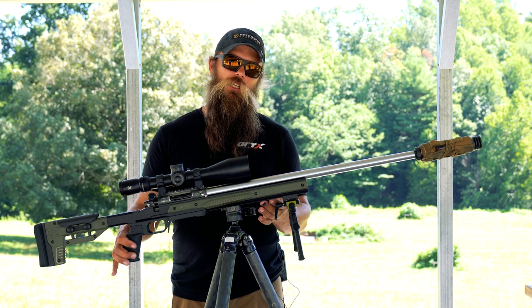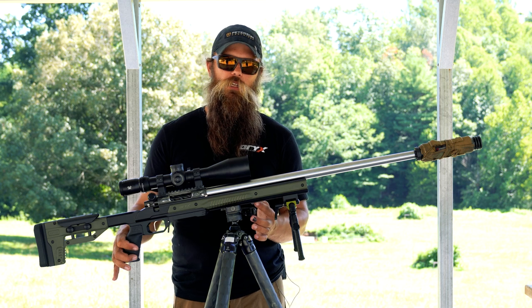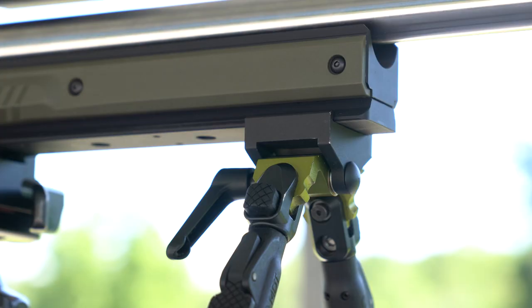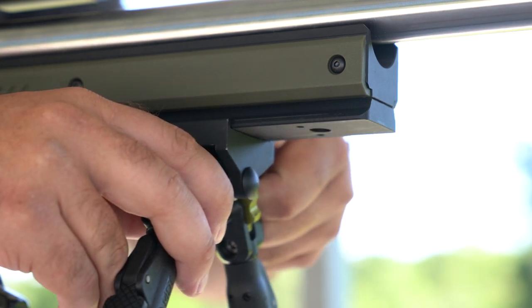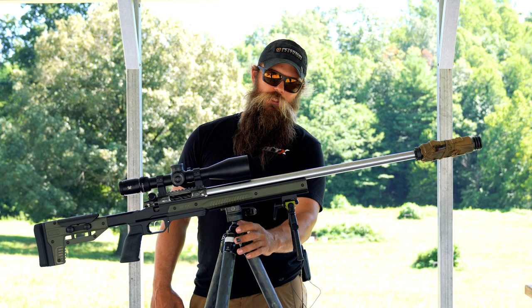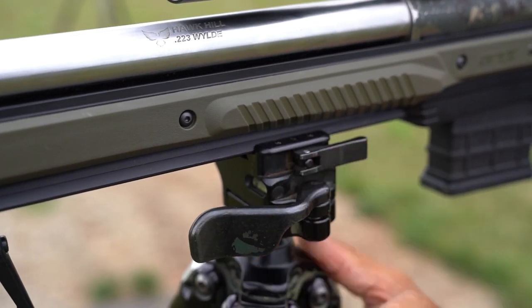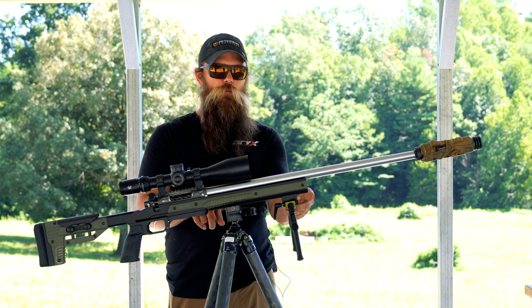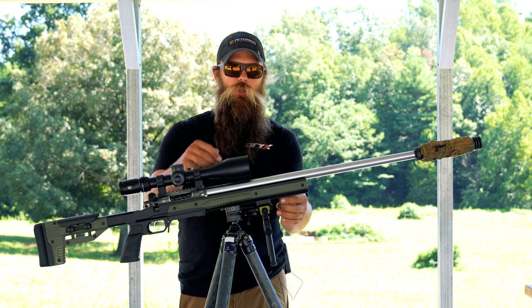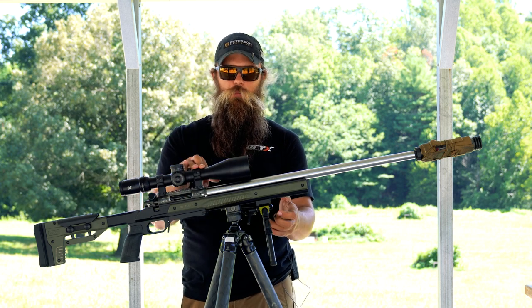It also accepts M-Lock and Picatinny rails across the bottom if you already have that set up on other accessories. You can also attach the Arca Rail, which is going to offer you the most flexibility. You'll be able to clip into a tripod such as we have here, or use any bipod that has an Arca Rail mount so you can slide your bipod or tripod anywhere along the rail to give you the most flexibility in your shooting positions.